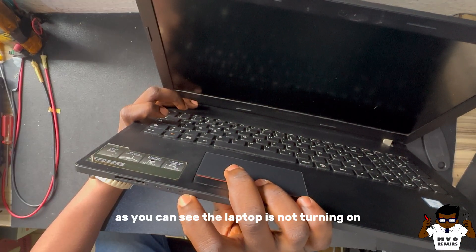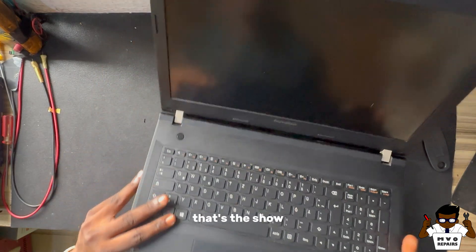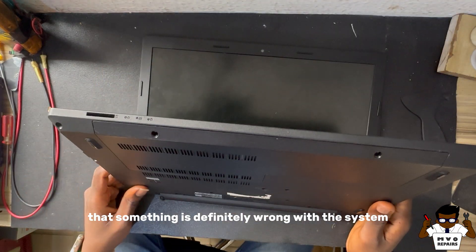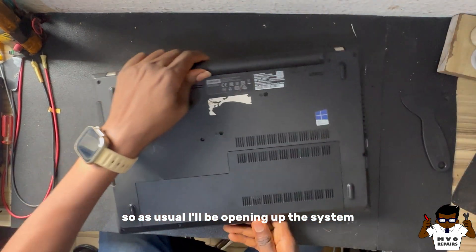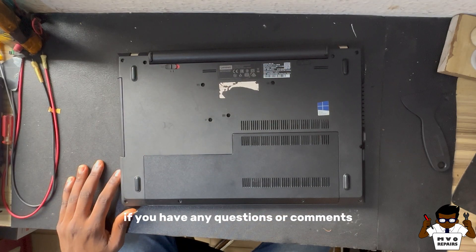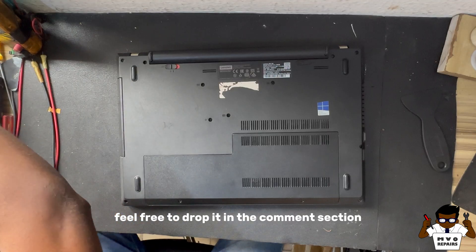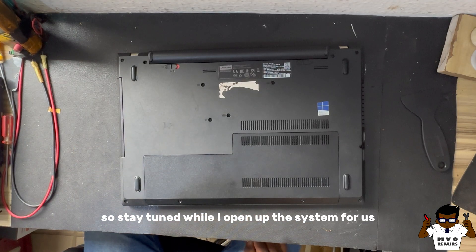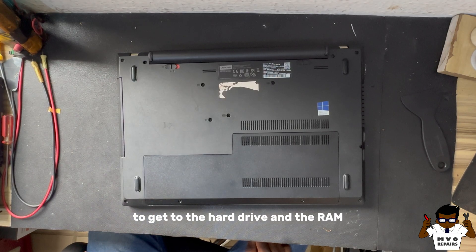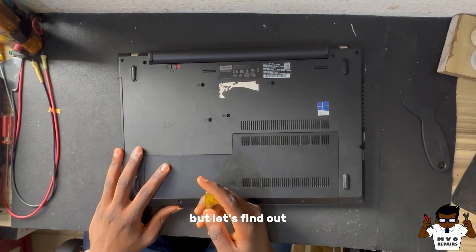As you can see, the laptop is not turning on. There is no light in the indicator showing, which shows that something is definitely wrong with the system. I'll be opening up the system, and during the course of the video, if you have any questions or comments, feel free to drop them in the comment section and I will definitely reply. So stay tuned while I open up the system to get to the hard drive and the RAM. I have a very strong feeling the problem is going to be from the RAM, but let's find out.